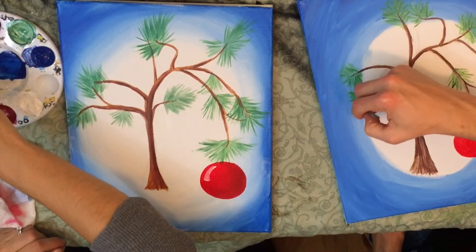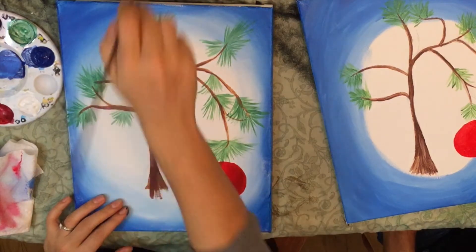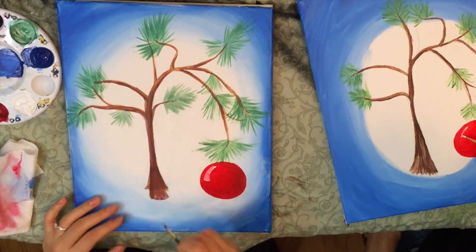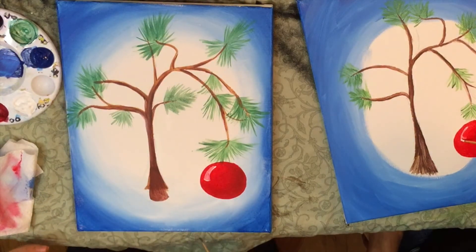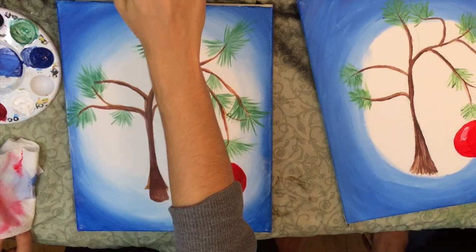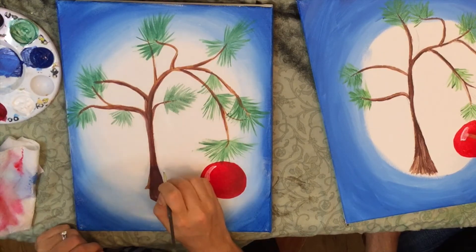Now that the ornament is placed, I can eyeball my trunk and I notice it could use a little more elongating. I'm just going to take that brown and lengthen the trunk out a little bit, just like so. I want to create that cool illusion of the Charlie Brown tree — it's tipping over, about to fall right down, but holding fast. If you kind of have some splotches on the center or sides, just take your detail brush, dip it in white, and clean it up.